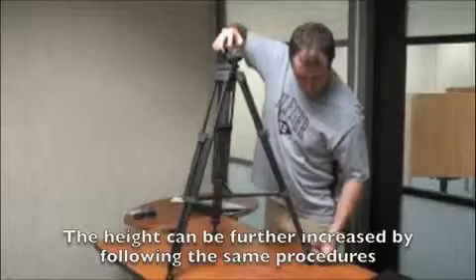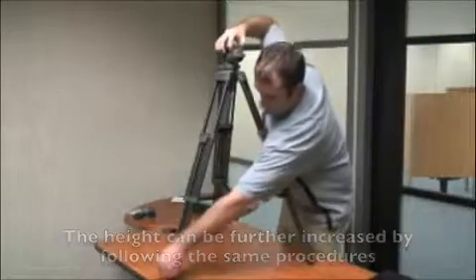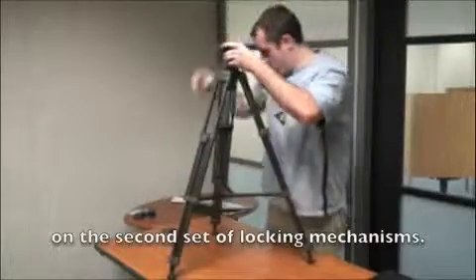The height of the tripod can be further increased by following the same procedures on the second set of locking mechanisms.